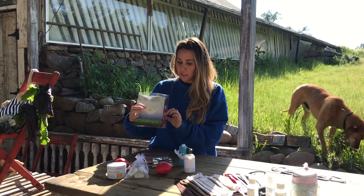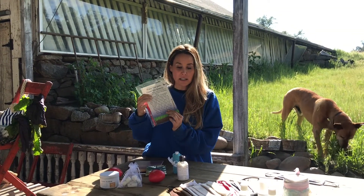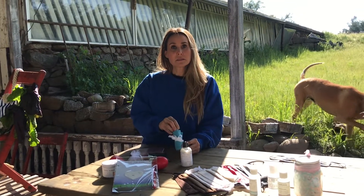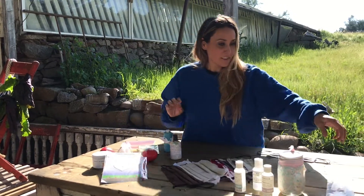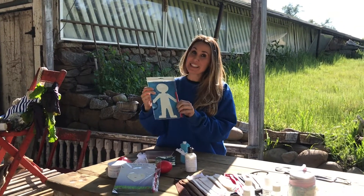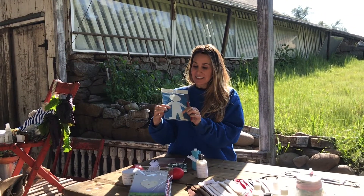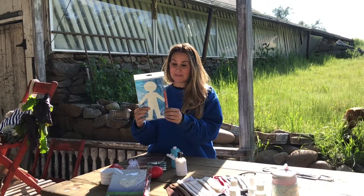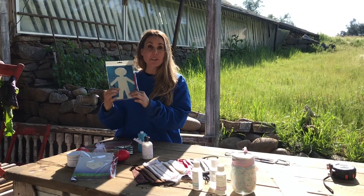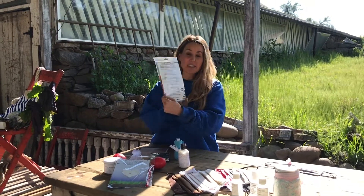We have 'Plant the Pain' — seeded paper. You can write whatever you want on it before you plant it, and then wildflowers will grow; there are instructions on the back. And if you don't want to do that, there's something fun called 'Flush Your Feelings.' You can draw a person, write whatever you want, throw it in the toilet — it dissolves as soon as it hits the water and it's biodegradable, so you can put it in lots of different places.